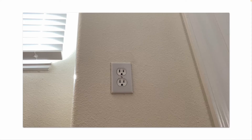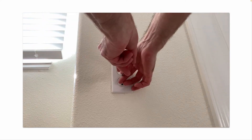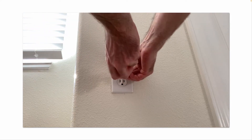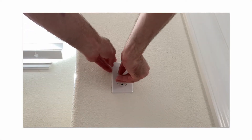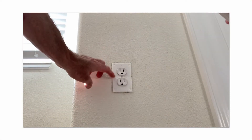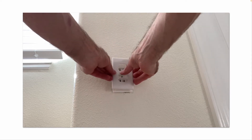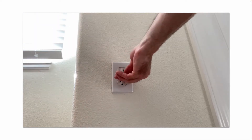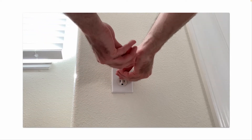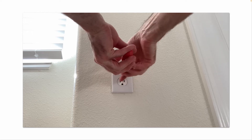On your receptacles and switches, if you carefully remove the cover plates, you can install insulation — a little foam rectangle. Place that on and reattach your cover plates. That keeps out drafts from coming through your switch boxes or junction boxes.